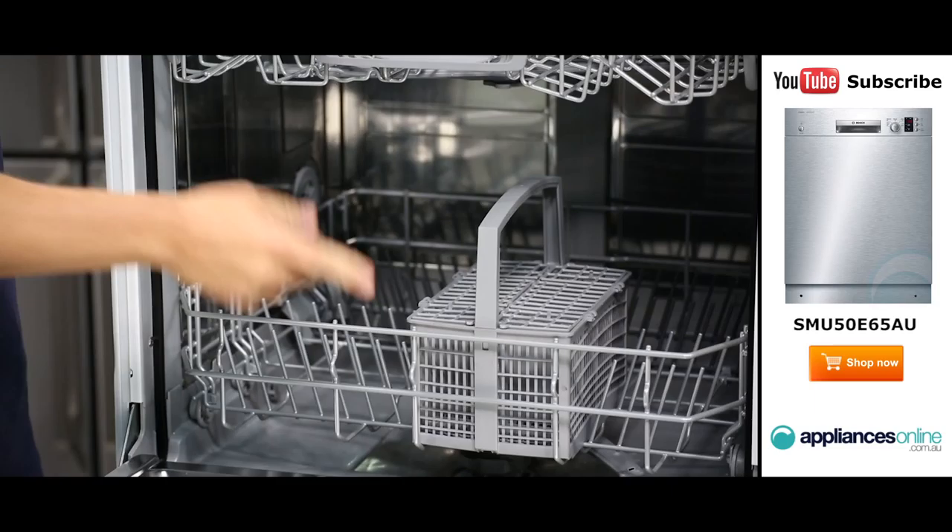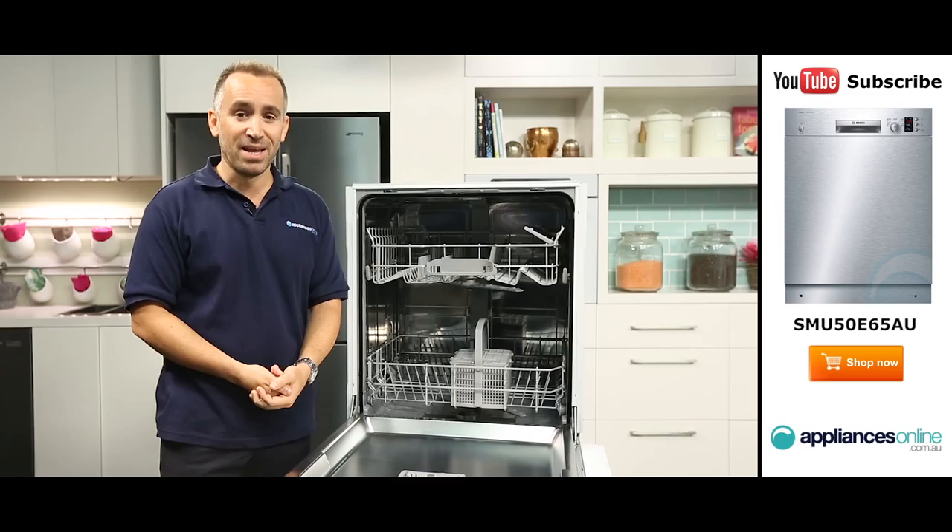This machine runs on an eco silence drive which helps wash more quietly, so you can run your dishwasher during off peak times without disturbing the household.